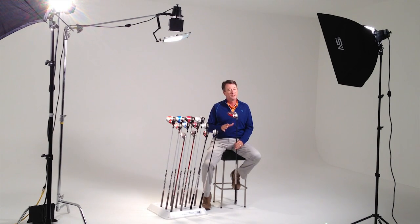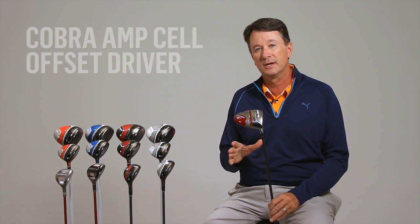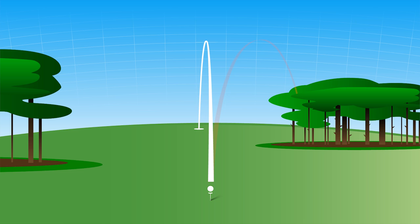Cobra Golf has a long history of producing great drivers that deliver exceptional distance. We also have a history of producing great offset drivers that help golfers prevent their worst nightmare, the dreaded slice. With Cobra's new Amp-Cell offset drivers, these attributes have come together to produce our longest slice-fighting drivers ever.